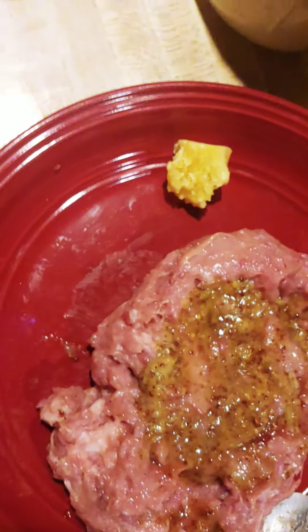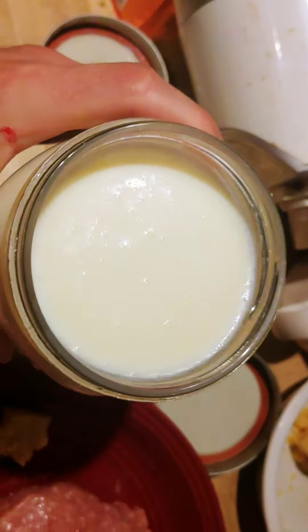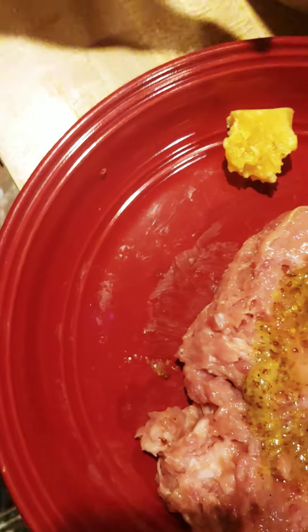I cut myself a little bit on that oyster too — oysters are sharp, so be careful. I've got some milk here: half a cup of milk with meat meals. This is unrefrigerated milk. I sipped it — it's very good.